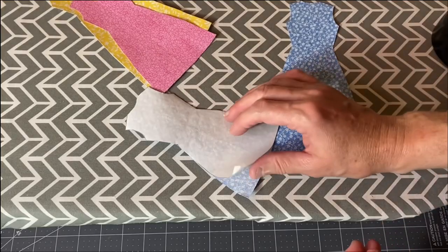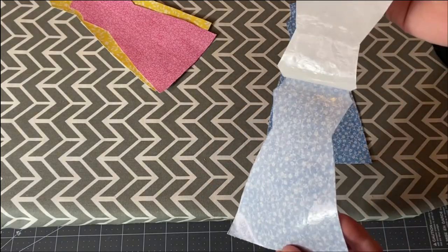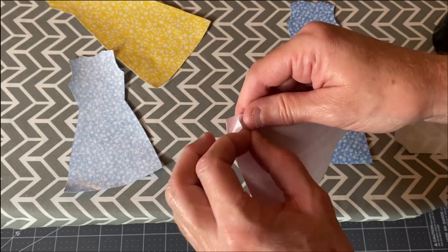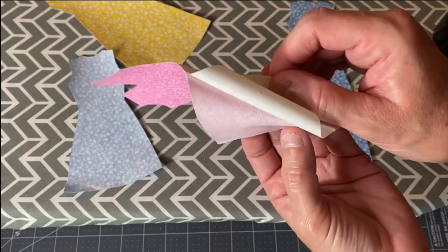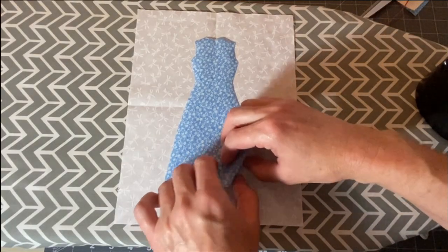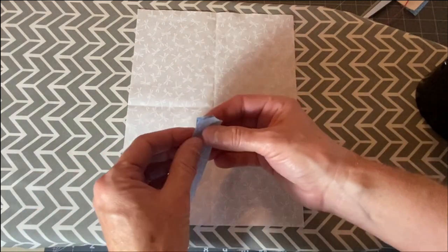Before we can iron our dresses down, we'll need to remove the back paper. When you remove it, the fabric should have a rubber backing to it and it should be smooth if it was ironed correctly. To find the center mark for our dresses, we can fold them in half lengthwise and finger press a crease in them. That way we can easily line them up with the background fabric.